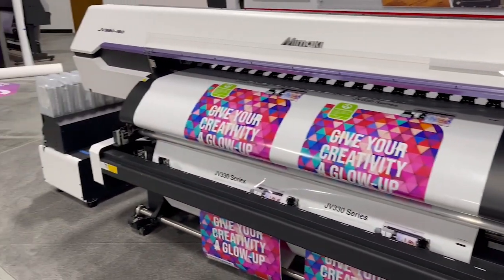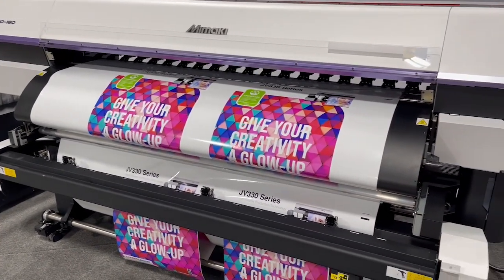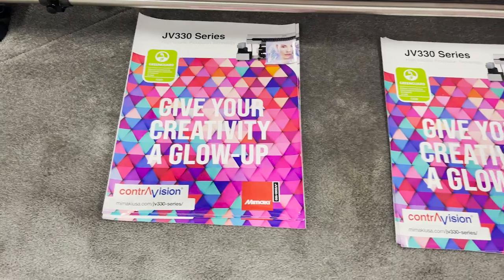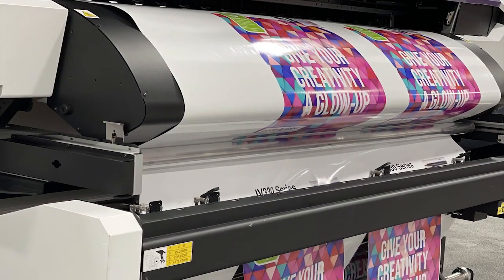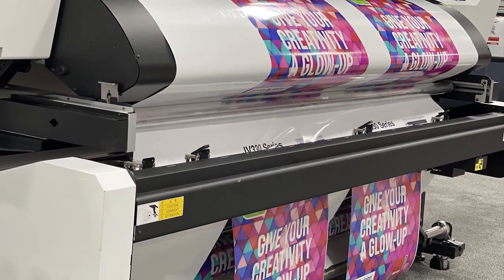And that's been our video. For more in-depth information about the XY Slitter or the 330 series in general, please follow us on social media and stay up to date on our webinars or our instructional videos on our website. Thank you.